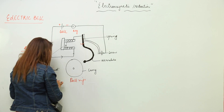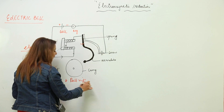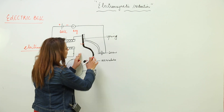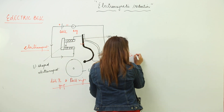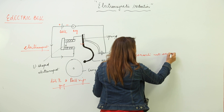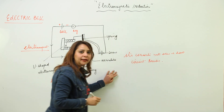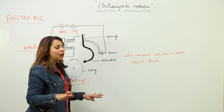The armature hits the gong and the bell rings. But as it moves to this side, its connection with the screw is lost. That means the circuit breaks, and due to this, no current is flowing now.